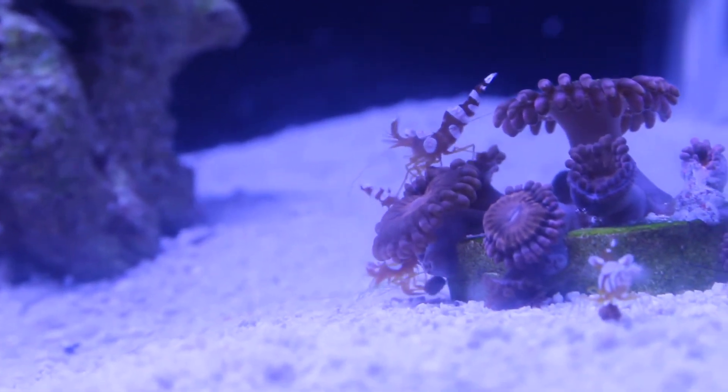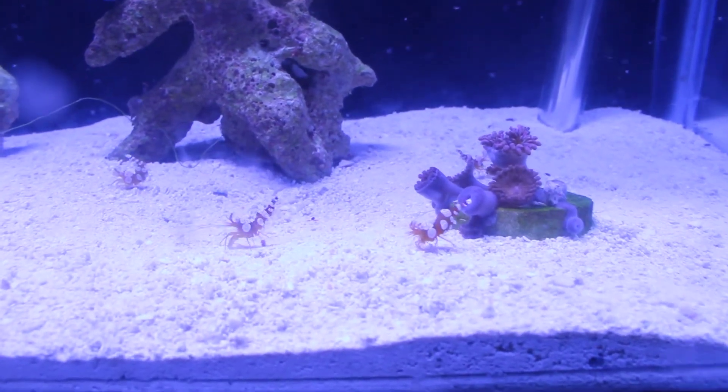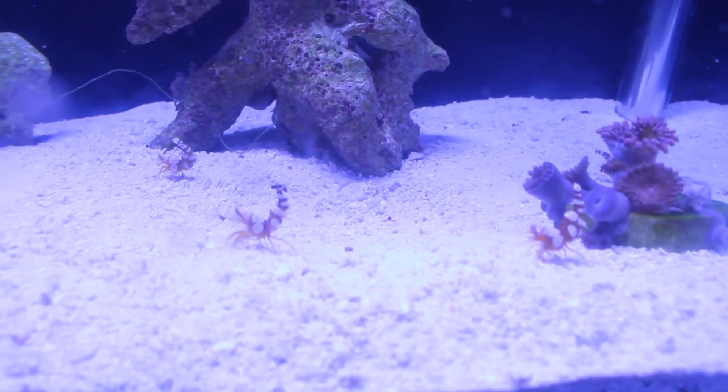Normally I do feed them half-millimeter pellets — these are actually coral frenzy pellets. A pinch of these a day is all they need.